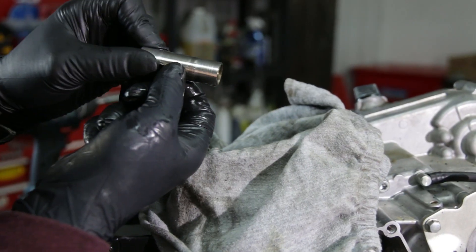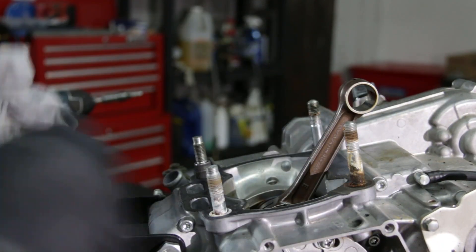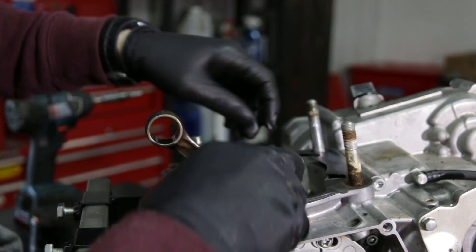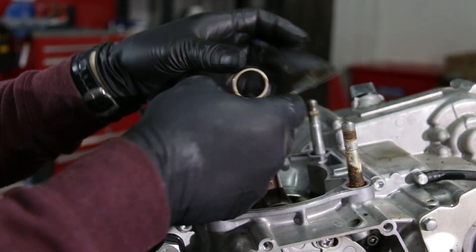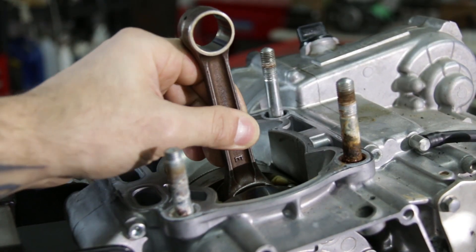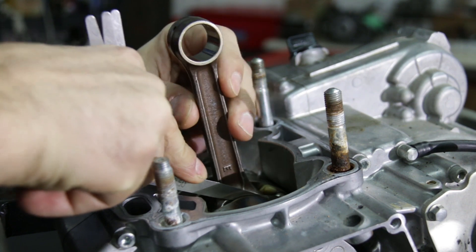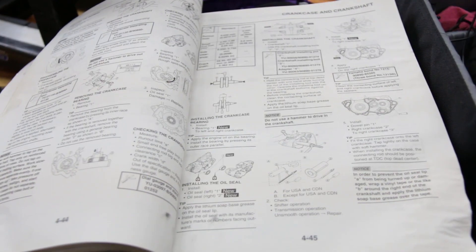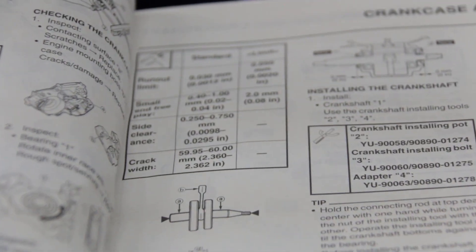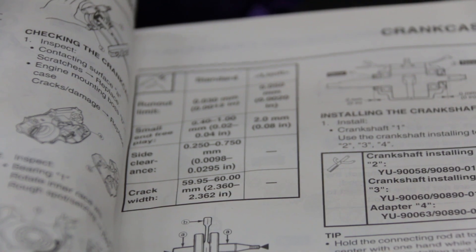Now we're looking at the wrist pin — you can see some wear on it, so we're going to replace it. The bearing is going to be replaced too. Then we're going to remove the cylinder dowel pins so we don't lose them, and take out the old gasket. We'll take a quick look at the crank — we have 0.5 mm of play in the rod, which is still within spec. The shop manual calls for a maximum of 0.75 mm of side clearance. But we're still going to replace it since I don't trust it anymore.